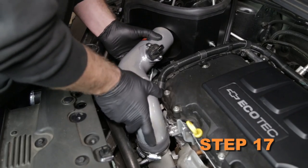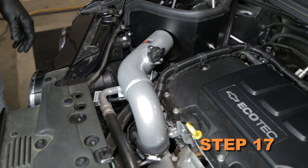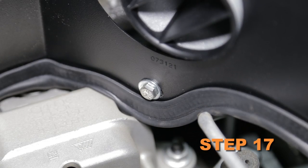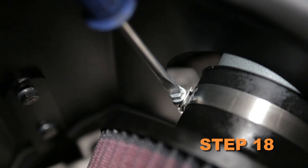Install the tube assembly into the silicone hose on the turbo inlet and align it so the rubber mounted stud protrudes through the heat shield. Secure the tube with the hose clamp and hardware provided. Install the K&N air filter and secure it with the provided hose clamp.